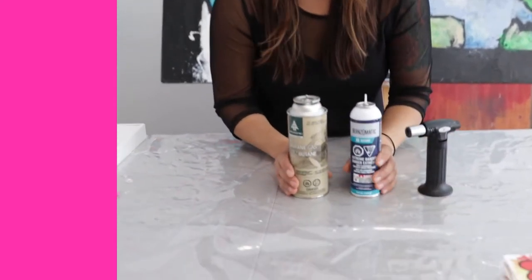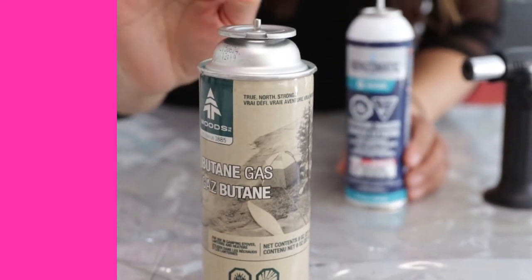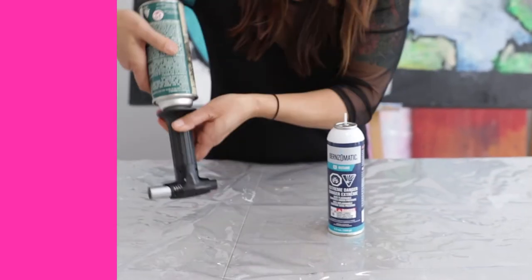When you refill your butane torches, you buy canisters of butane from any hardware store, but you need the right one. Don't buy this one here. You see, it's got a lip on it — a really short little nozzle and this lip. Guess what? You can't fill it — it won't fit through.